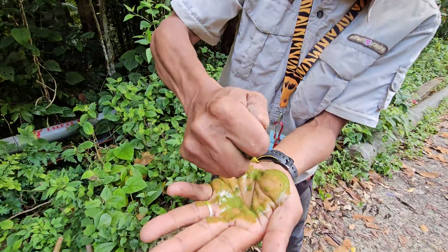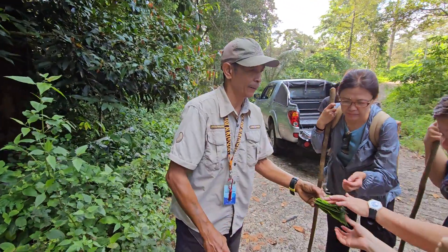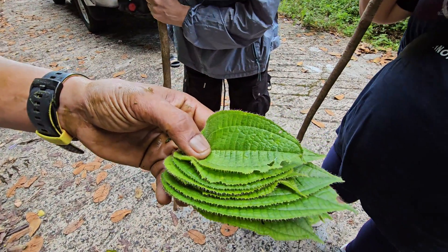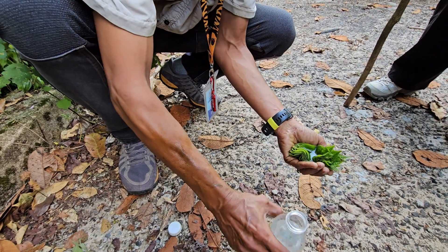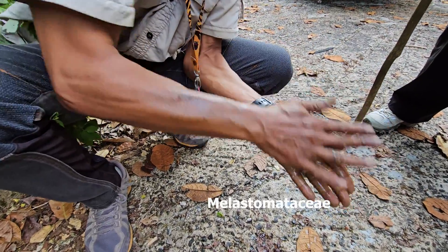We just get the juice. This one in Malay we call sendudok bulu. So this one, you have to add some water inside. Put water, okay. And then you can see all the foaming come up.